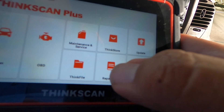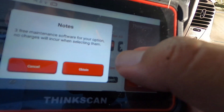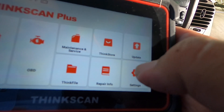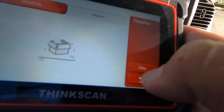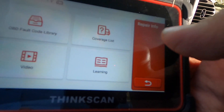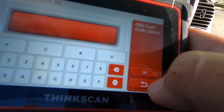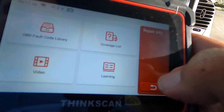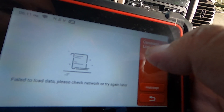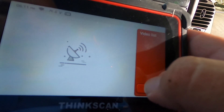There are also updates, ThinkFile, and ThinkStore. In ThinkStore I'll see what it offers. In ThinkFile — no files in there. Under Repair Info there's OBD2 fault code lookup. If you've saved something you can access it there. There's also a coverage list and a video section — but no videos currently.